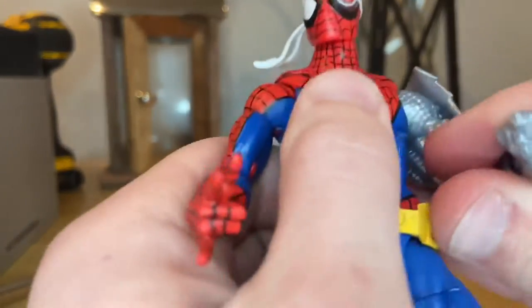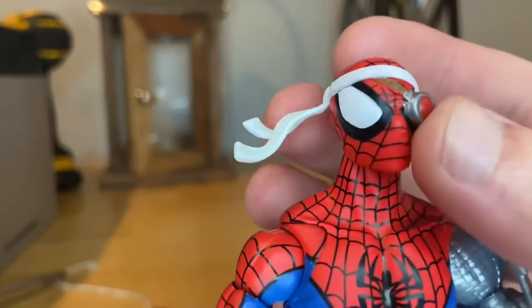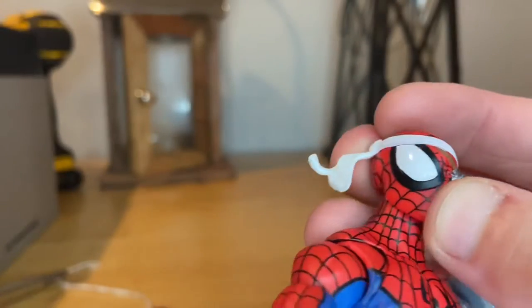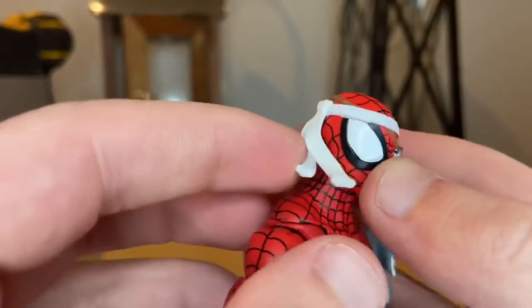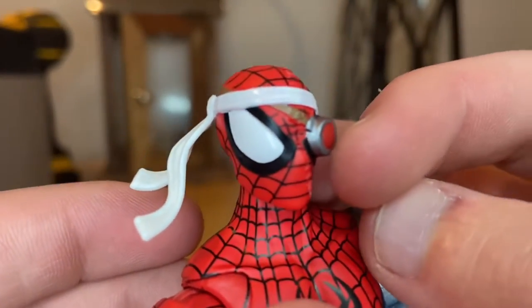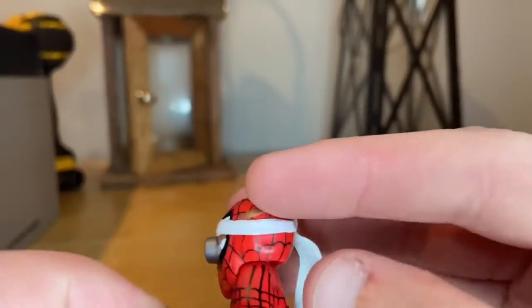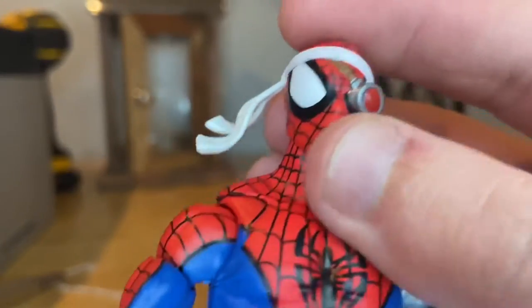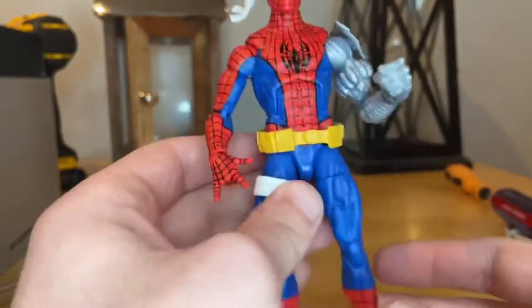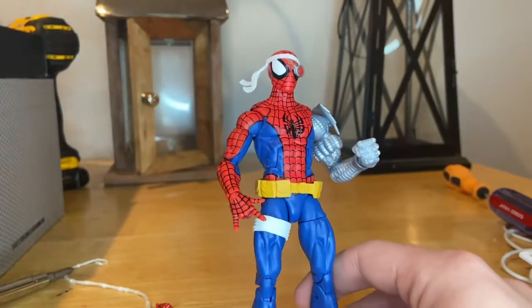You get a new head sculpt we've never seen before. I like the wide eyes — it kind of gives it a McFarlane look. You also get a headband, a robotic eye with nice red paint, gray around it, and a little strap going around the head. The red and blue colors are really cool. I believe the body is the Sunfire mold.